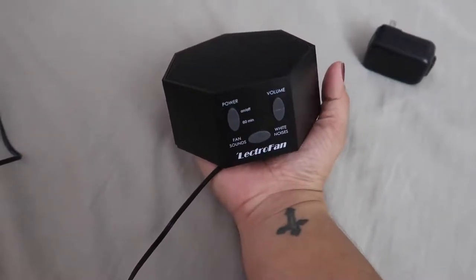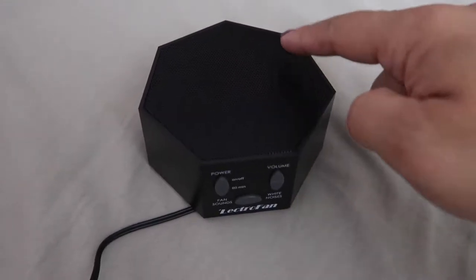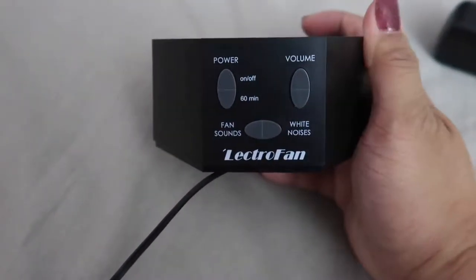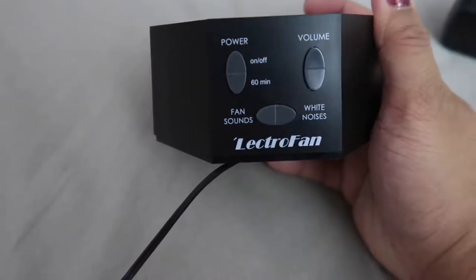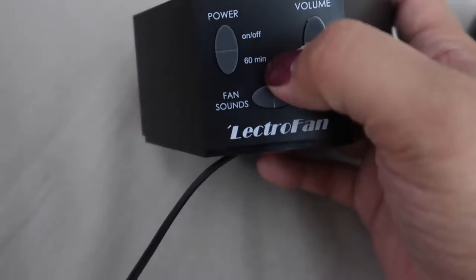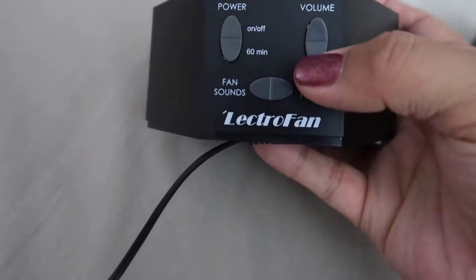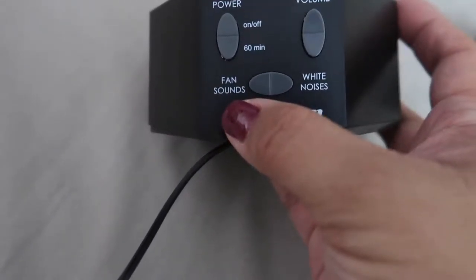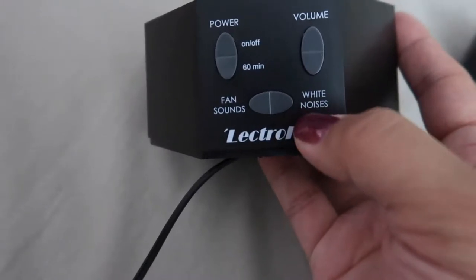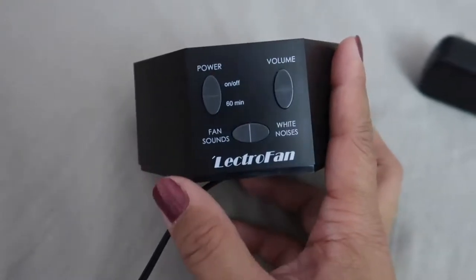The noise comes from the top — that's where the speaker is. It's very simple to operate: it has an on/off button, a timer so you can set it for an hour and it shuts off automatically, and volume up and down. It has 10 different fan sounds and 10 different white noise options.